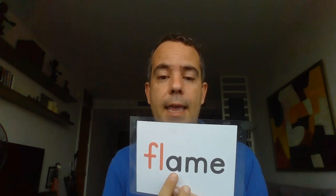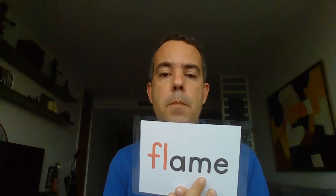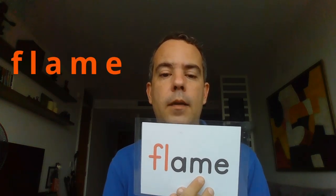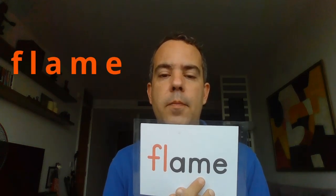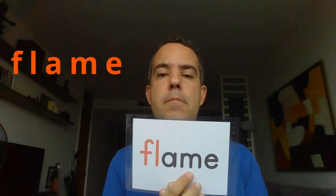And then we have a fire with a flame — F-L, long A, M-E: flame. Repeat after me: flame. That's good.